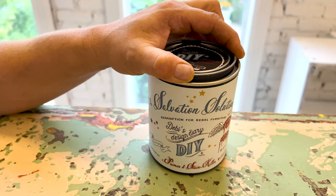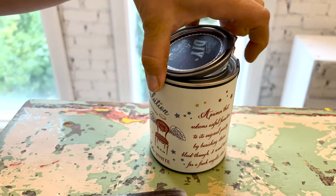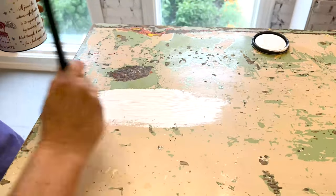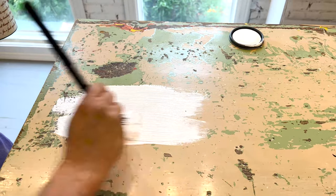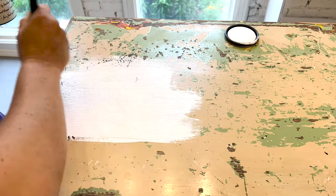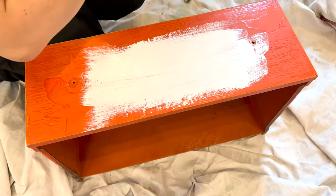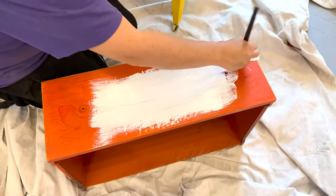I'm just going to do the top and then sand the rest, but the top was really irregular. Because I'm unsure of exactly what's on this dresser, I decided to get Salvation Solution in white and give it a great base coat. Plus I need white underneath my Daigle Posh paper anyway, so it's a win-win — this is going to make my paint stick and my Daigle Posh look amazing.